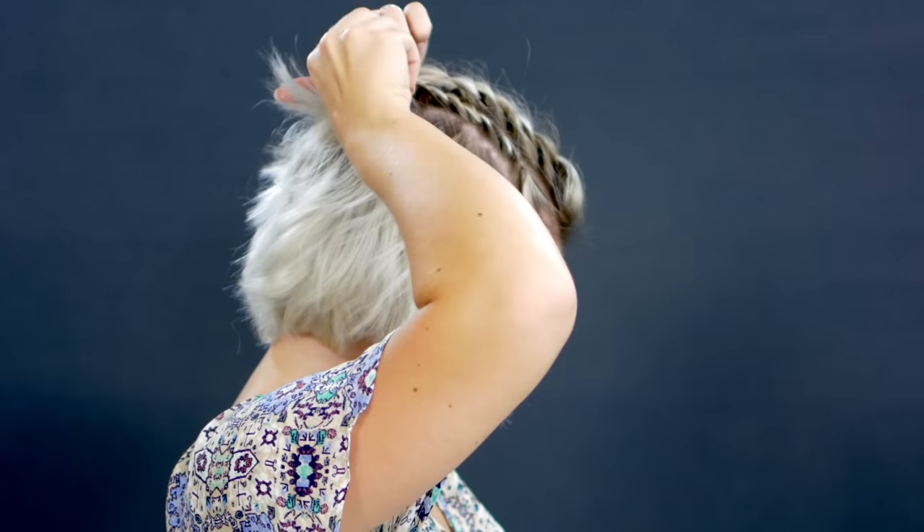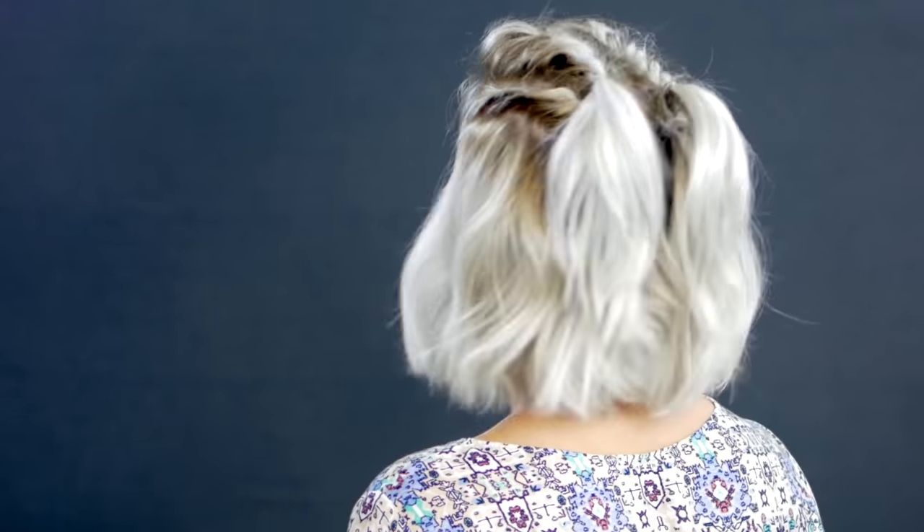Once I'm done with the second pair of twists, I keep them nice and tight, then go back up to the first pair and loosen them just a little to give more volume at the top. And there you have it — it's really cute and super simple, and it just gives a little something extra to your short hairstyle.